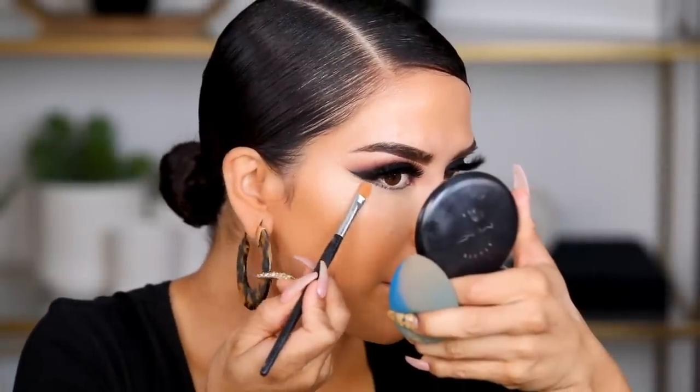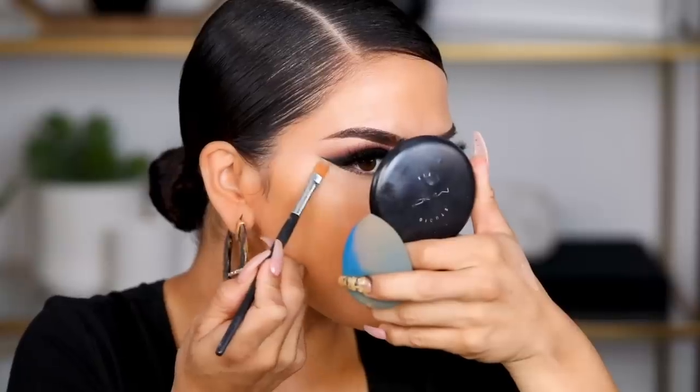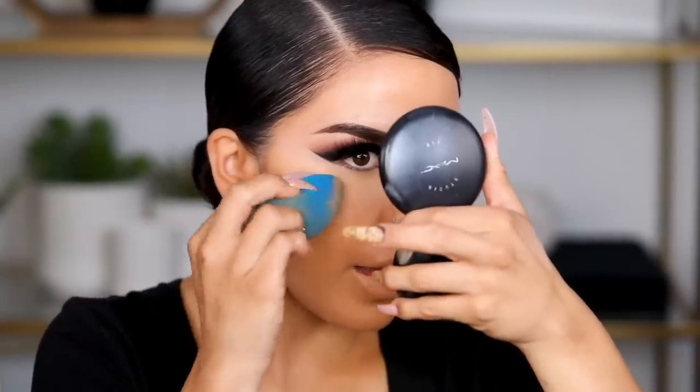I'm pouncing the concealer into place. By the way, is anybody so excited about fall? I'm so ready for it. By the time this video is up it'll be the week I go to New York, which is one of my favorite times to go — you get that true fall vibe. I'm going in with the same concealer for a very light clean-up just against the liner, which will create that sharpness. See just how fierce that looks!